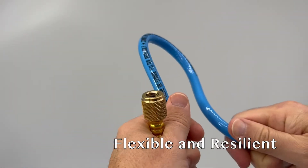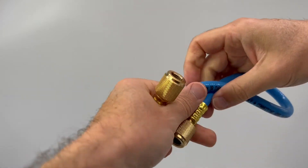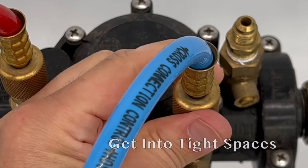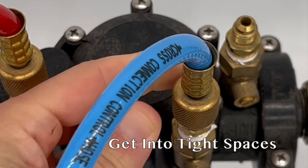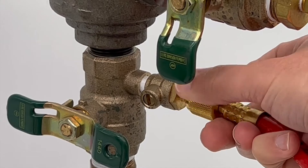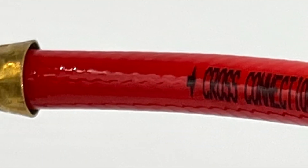Arbiter's test hoses are extremely flexible and resilient and much less likely to stiffen up when it gets cold. The extreme flexibility of the hoses allows you to get into tight spaces and connect to the assembly. The arrows printed on the hose indicate the direction of flow to the gauge.